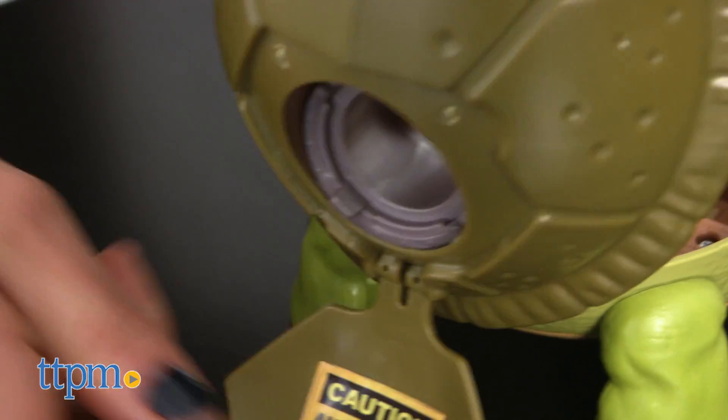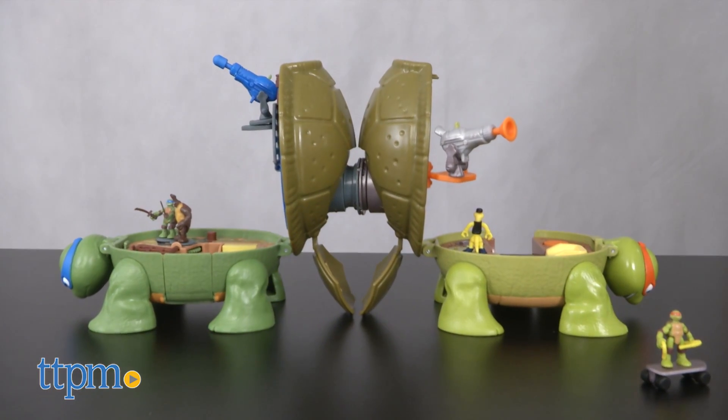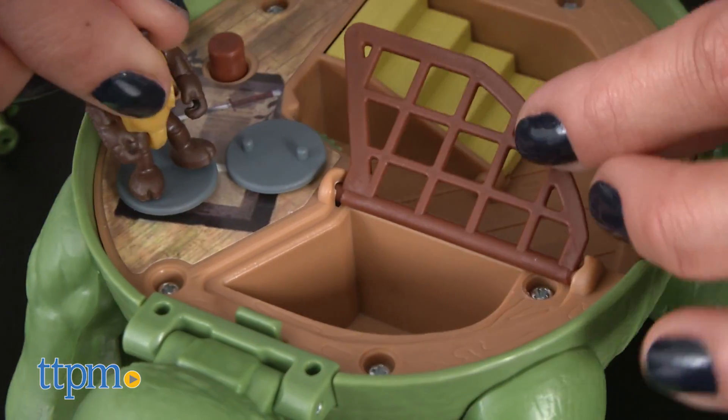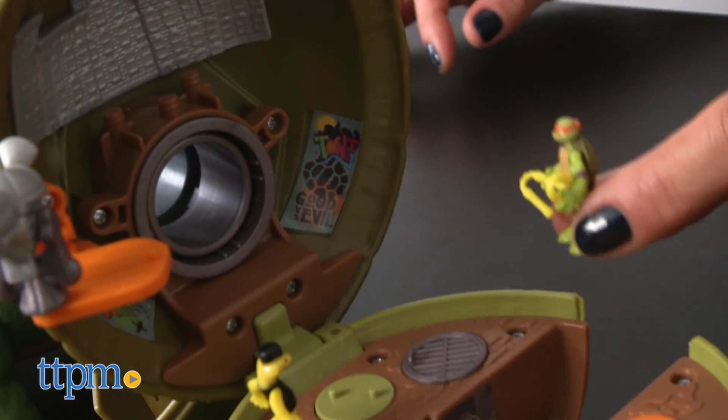Open the latch on the outside of the shell and attach the sewer tunnels to connect the playsets together. Complete with secret compartments and basement jail cells, the Micro Mutants playsets have everything you need to play like the Ninja Turtles.